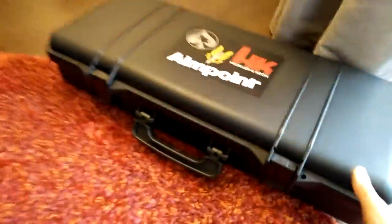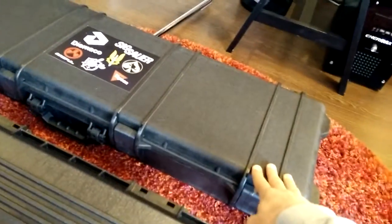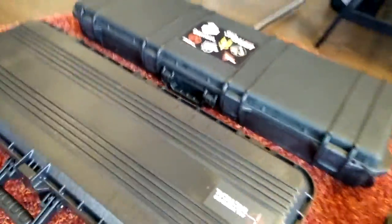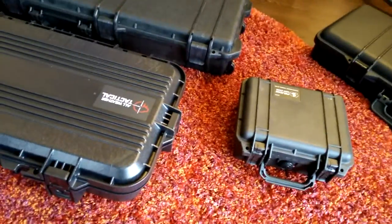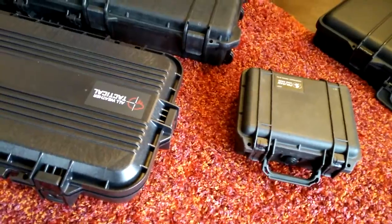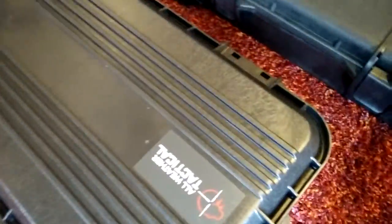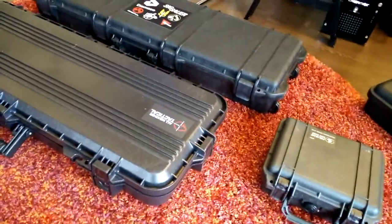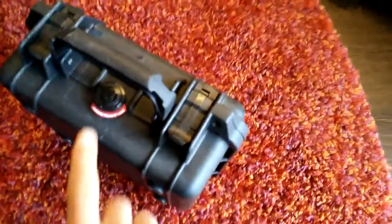These three are the ones I am currently using. This one is the Classic Army — it's an airsoft brand. This is the Plano, and this is the Pelican. Plano and Pelican are manufactured for real firearms, not for airsoft specifically.